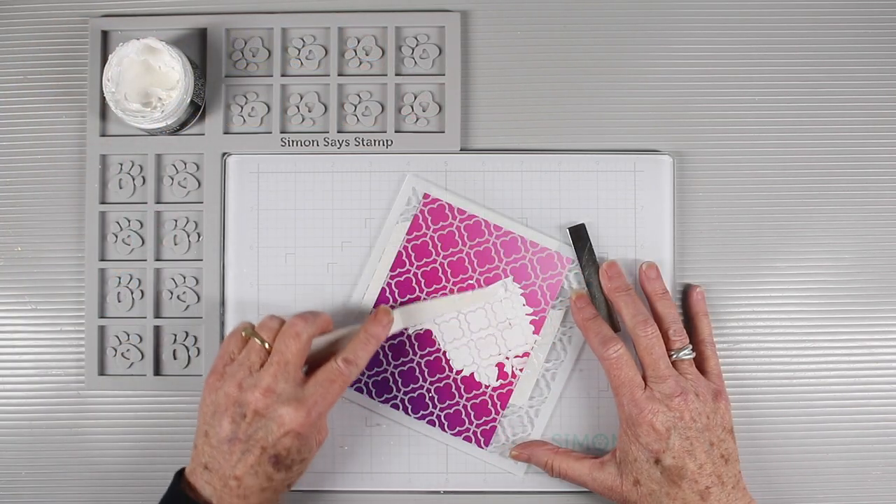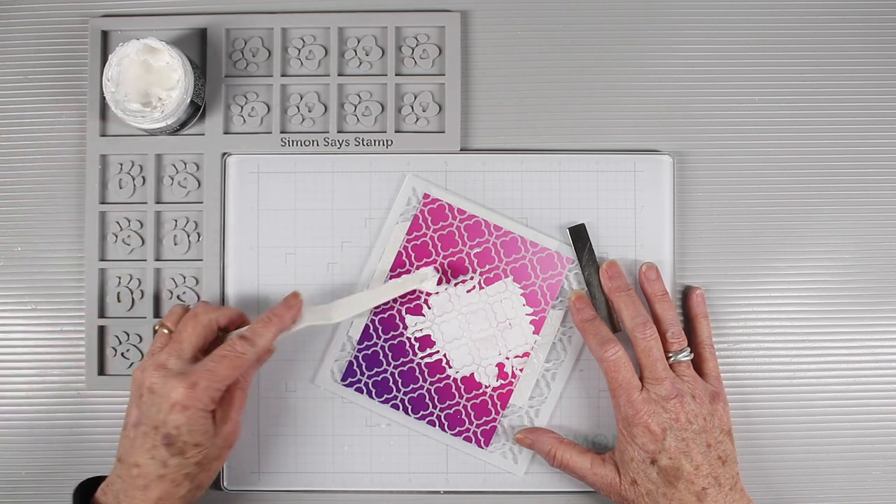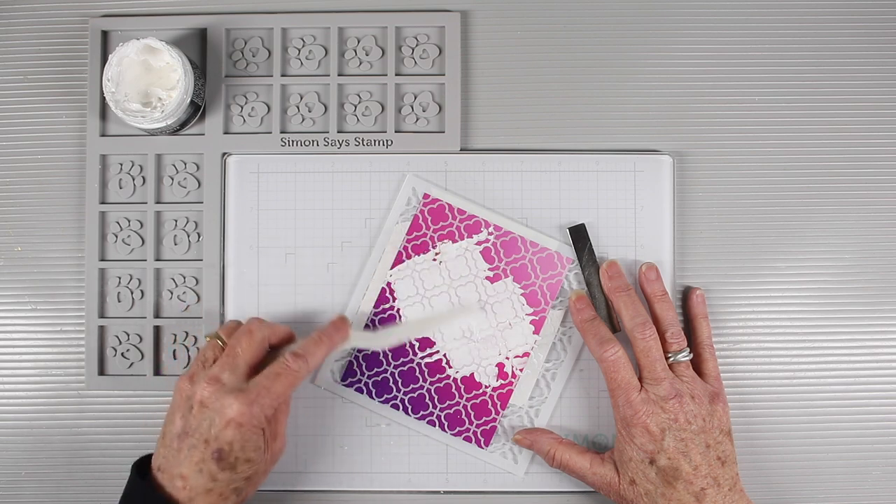You can also use the corner ink cube holder to hold your mixed medium pastes and gels hands-free while you're dipping back into your jars to get more product.